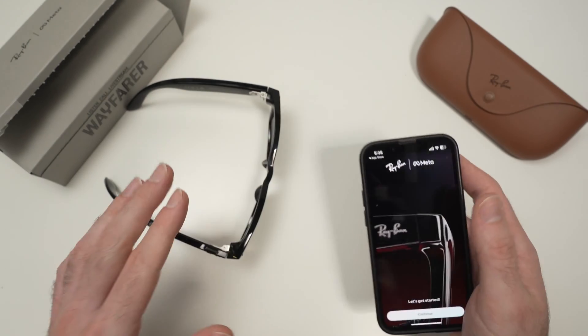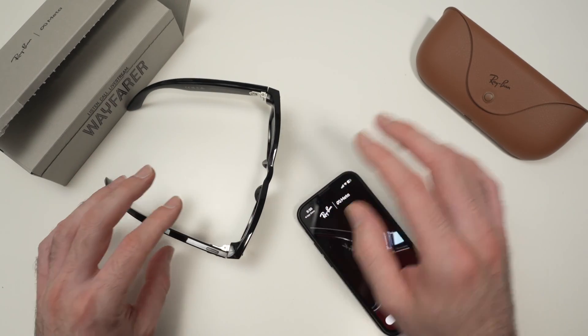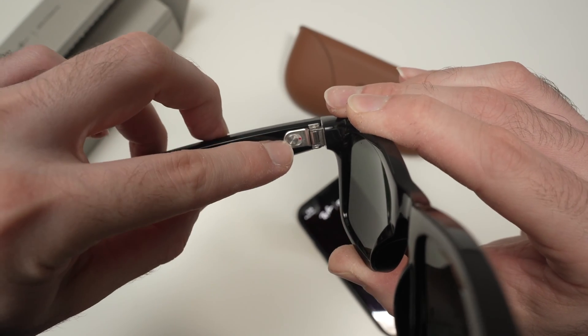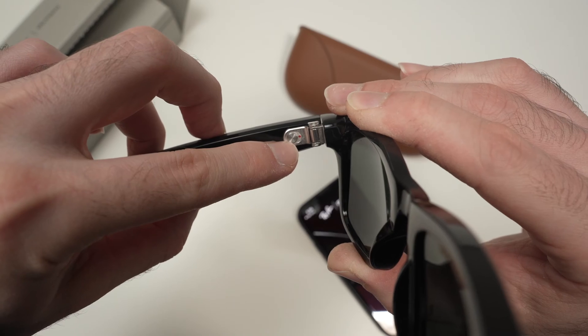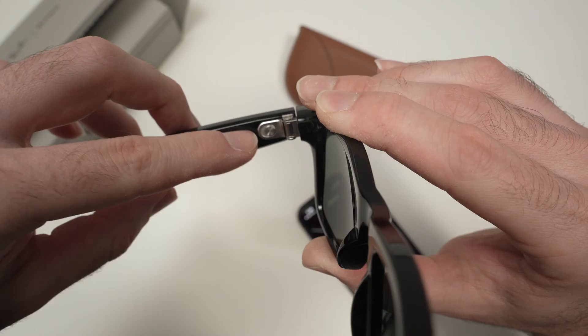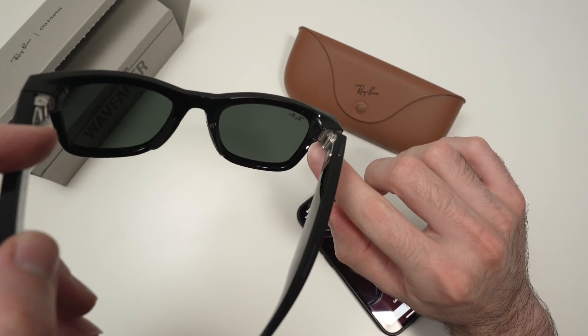Before pressing continue, I suggest you put the glasses back inside the case if you didn't already do it, and make sure that they are turned on. If the switch is on the left side and you see the red dot, push it towards the right side — now you know it's turned on. You should also see a small light flashing.